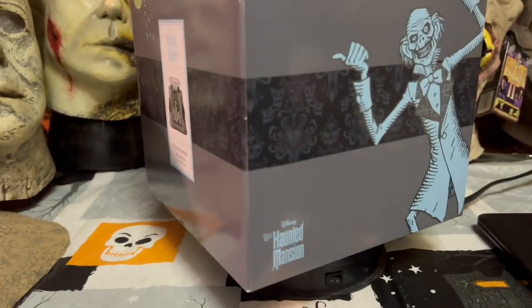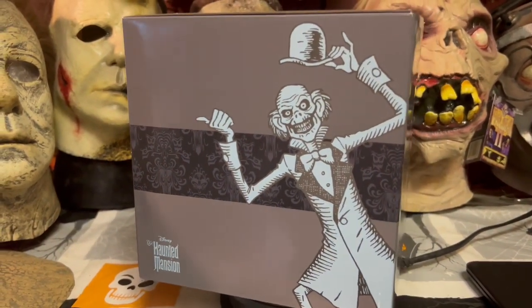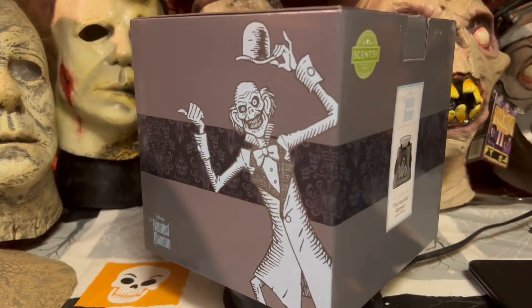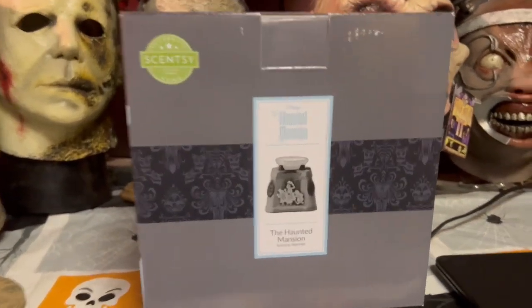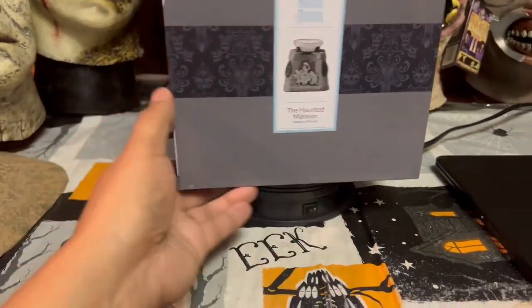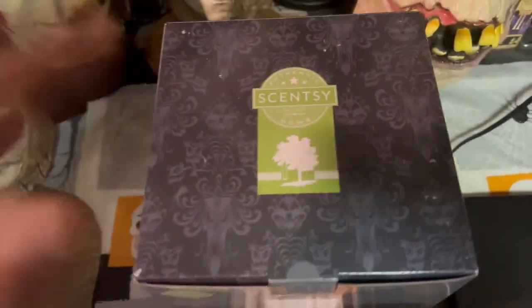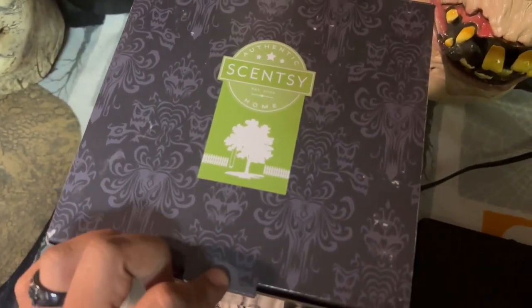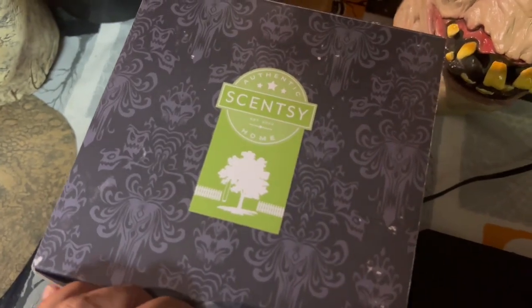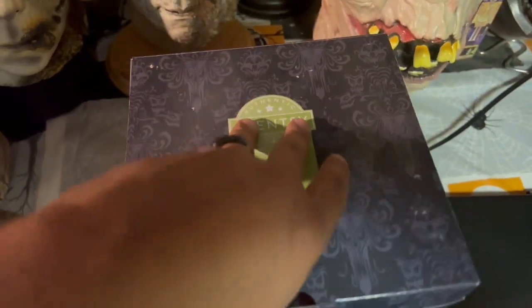We've got the Haunted Mansion logo right there, and one of the hitchhiking ghosts — Ezra — which is really cool. I love that style of drawing of these ghosts. The bottom is just plain barcode and things like that, and on top we have more wallpaper and the Scentsy branding. Let's go ahead and start unboxing.